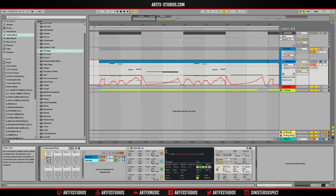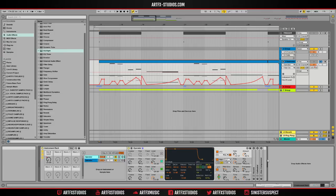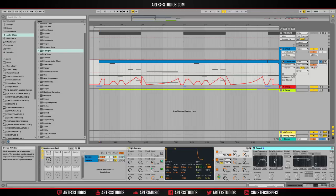I layered that with a sub, which is basically just a plain sine wave but with that same pitch envelope added to it. There's nothing else going on — I can turn the filter off because I'm not using it anyway.